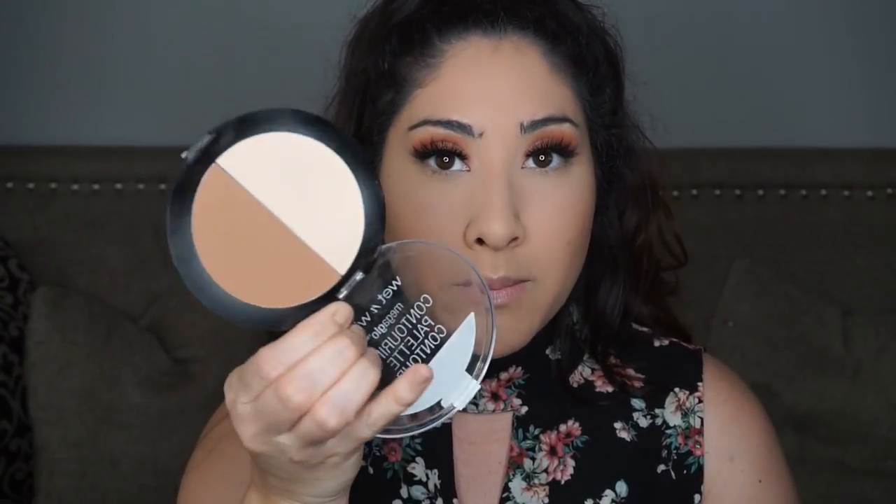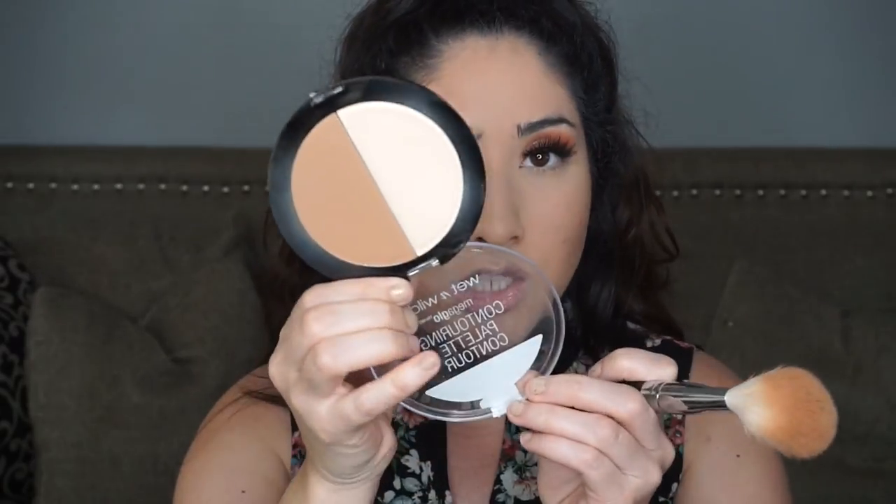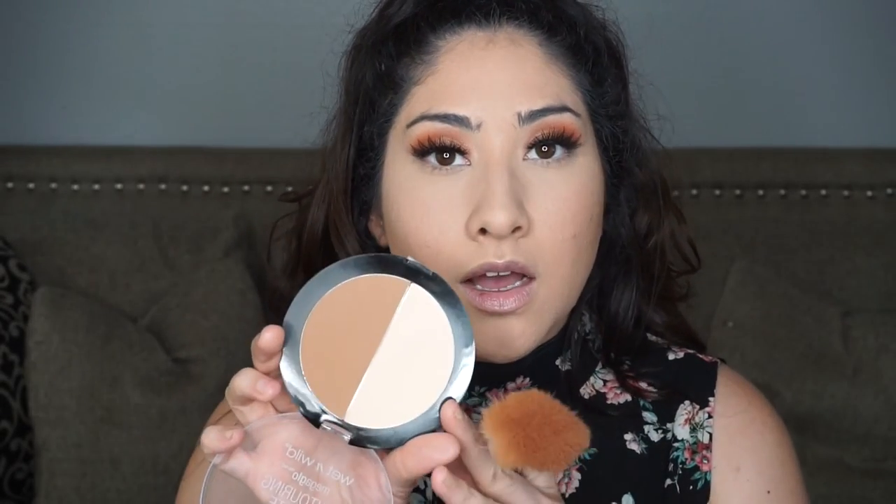I'm taking my contouring palette by Wet and Wild — this is Dulce de Leche, more for light to medium skin tones. I'm just bronzing, keeping the most product in the back and dragging whatever's left on the brush outward. Lately I haven't really been into contouring much — I've just been bronzing.